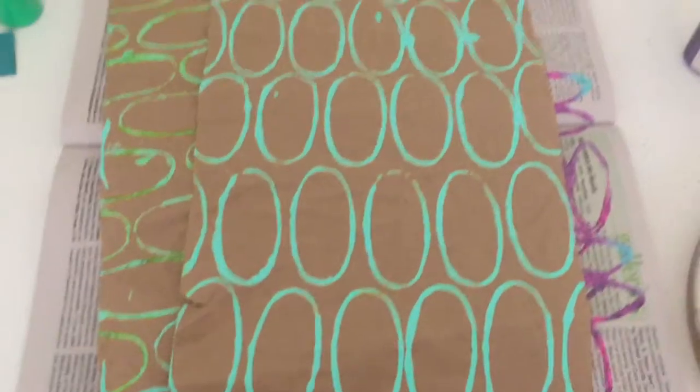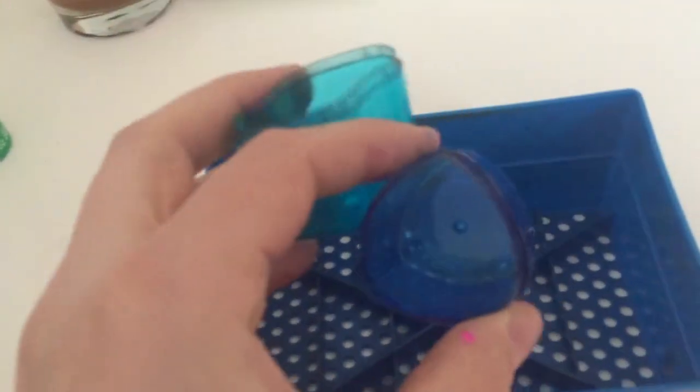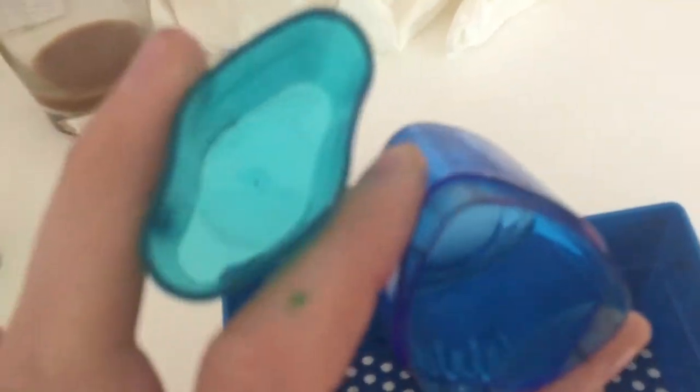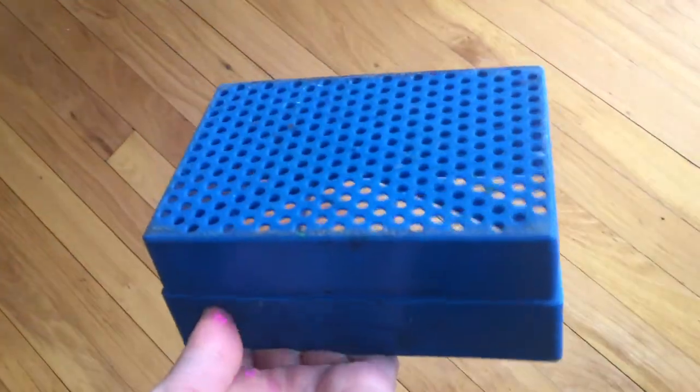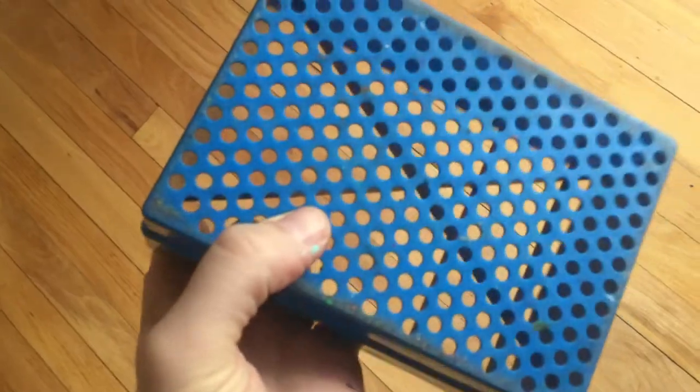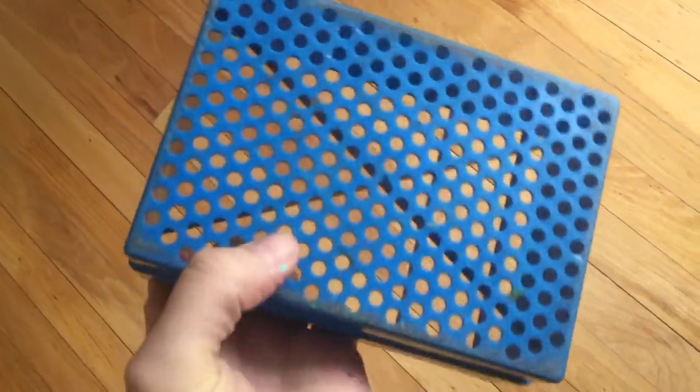I did bring a few more things home to print with this weekend. I have these — I thought these were interesting shapes. These are old pencil sharpeners that lost the pencil-sharpening part, so I'm going to print with these. And I brought home this — we've had a bunch of these; I don't even know what they are. We were using them as containers for various things, but I thought I could add some paint or ink on this side — circles are the best. So I'm going to go ahead and try that as well.